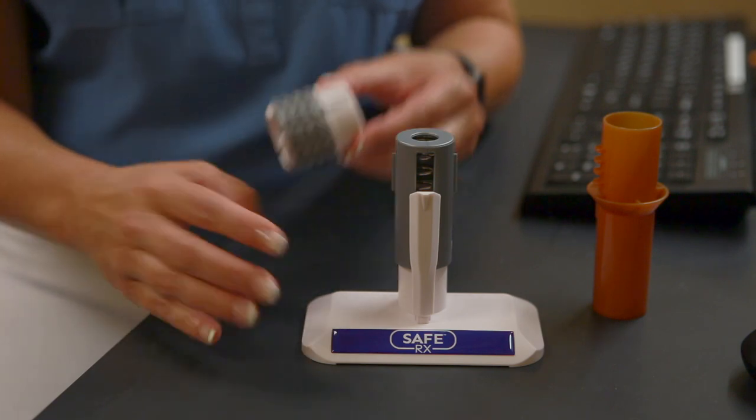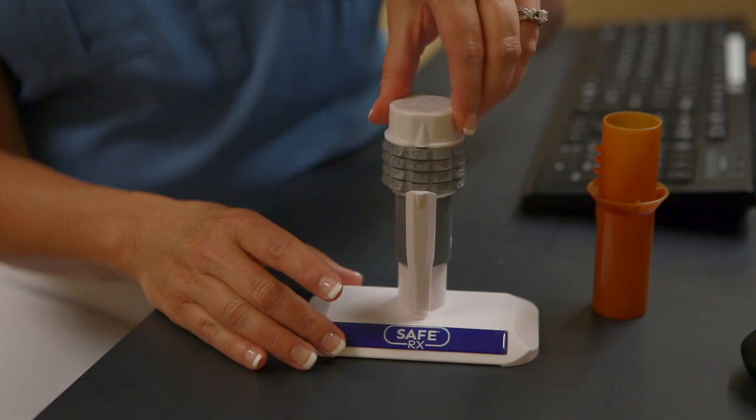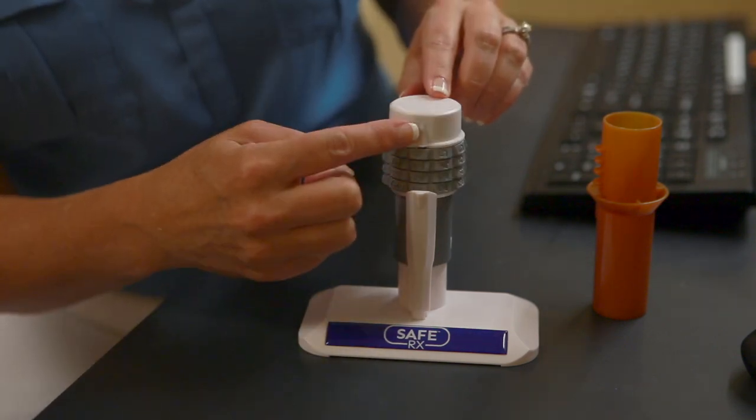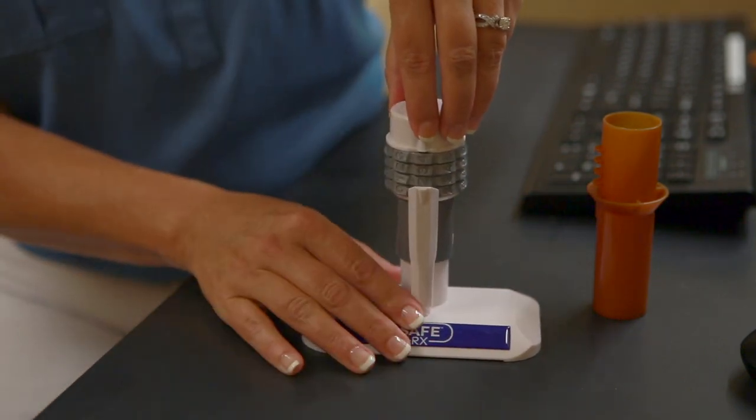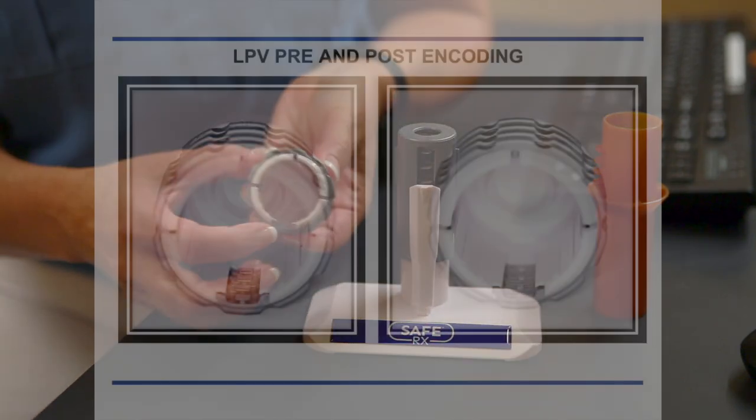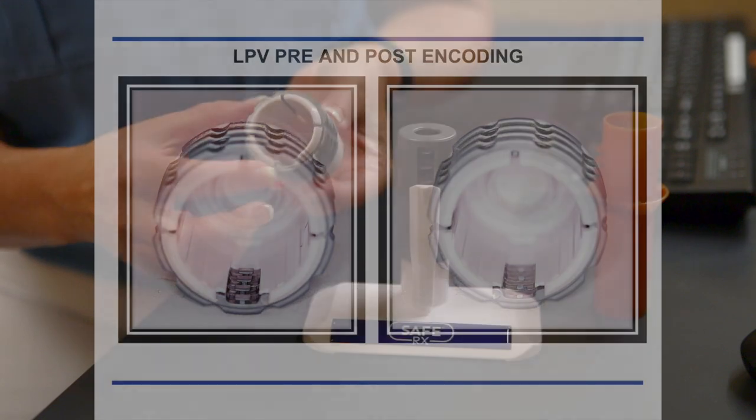The next thing you want to do is take your cap and put it onto the encoding machine lined up arrow to arrow. Then firmly push down — that's what sets the code into the cap, and you'll see the engagement tabs are no longer here on the cap.